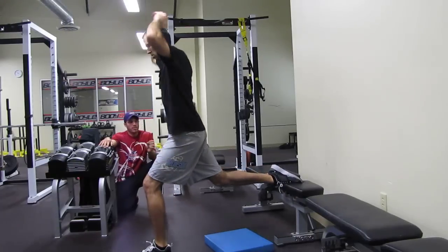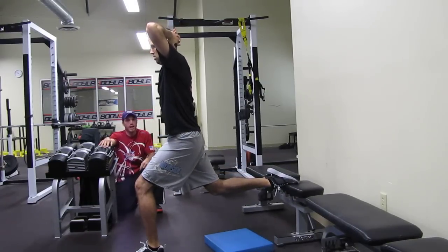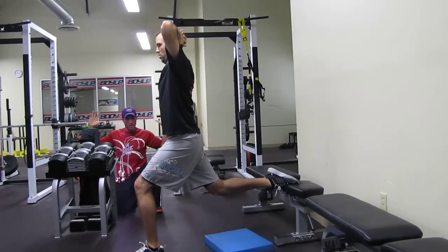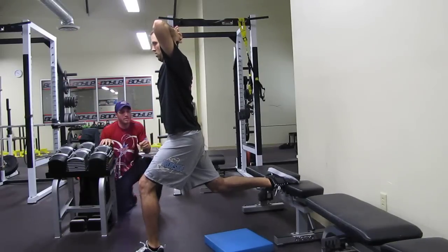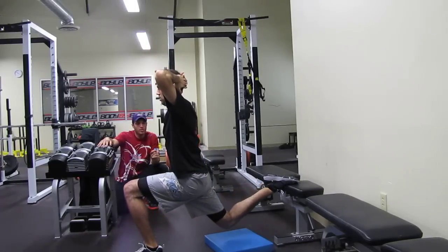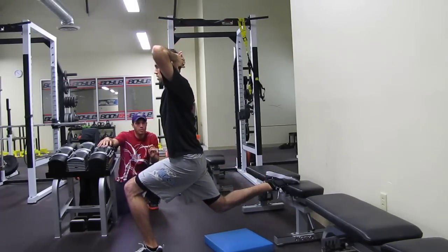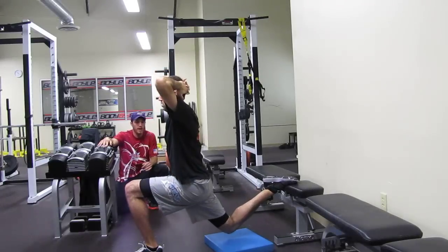So three things we're looking for: that toe is on there flat, not digging in. He's got an erect torso, his chest is open, and he's focusing on that front heel. Five, four, three, two, and up. Five, four, three, two, and up.